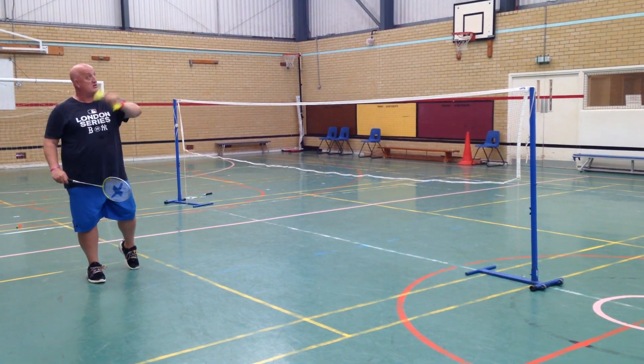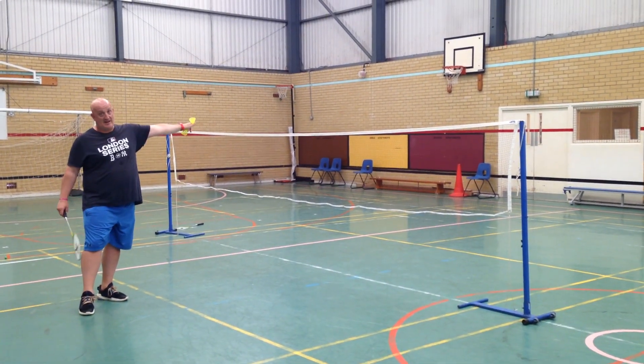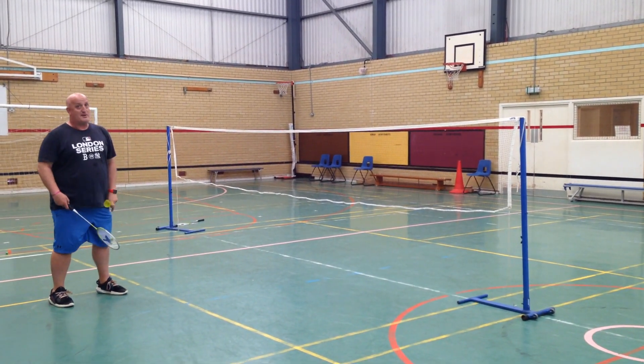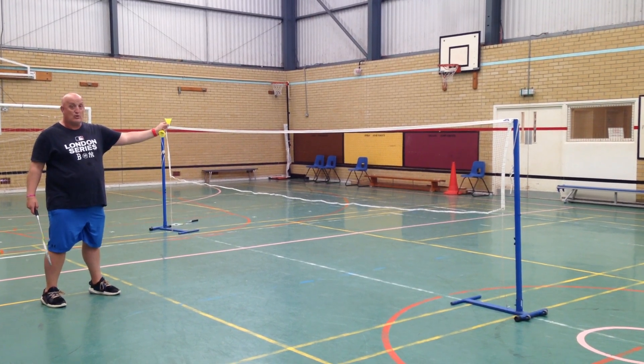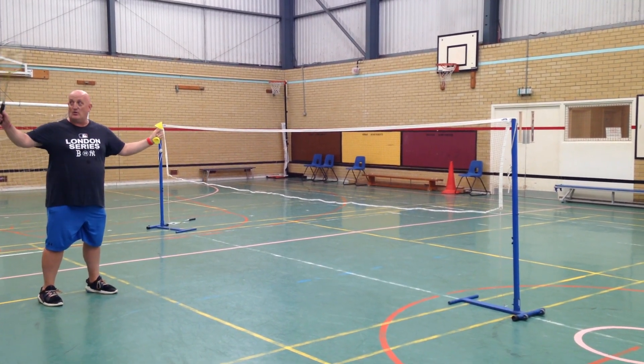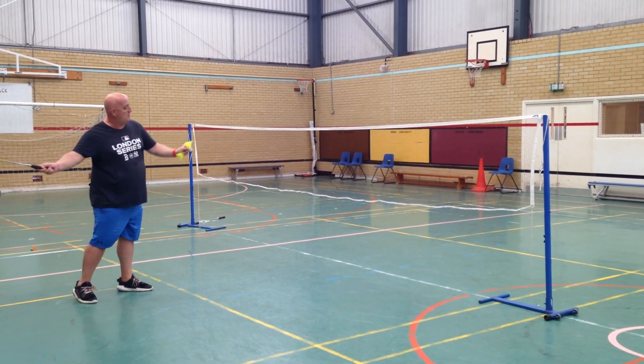We'll get this shuttlecock to go as high as we can and as long as we can. So we're going to stand shoulder width apart. We're going to hold the shuttlecock right down by the cork. We're going to hold our racket nice and easily back, and then we're going to drop the shuttlecock.